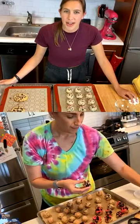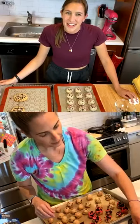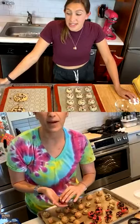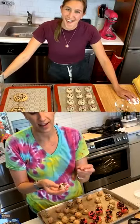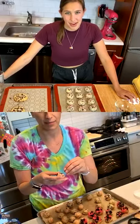One thing I really love about everything you guys sell is that it ships so well. I sent some to my sister in Seattle — you can literally ship them anywhere in the country and they still turn out just as great. The packaging is so fantastic and cute. It's so hard to find things that ship that well, and being able to send someone something special that you know is going to be amazing when it arrives is so nice.